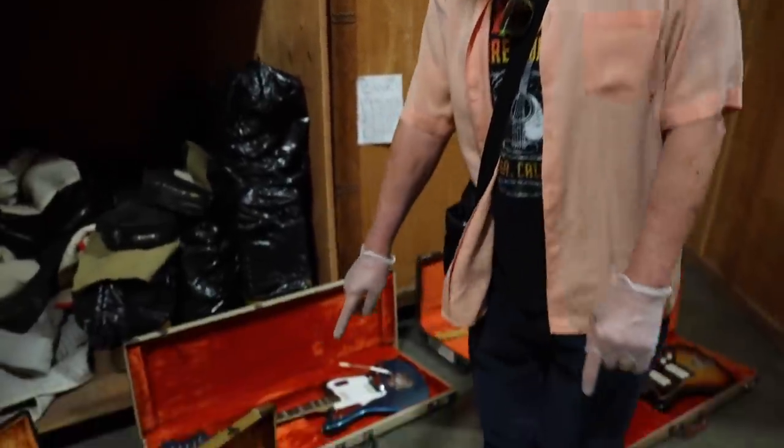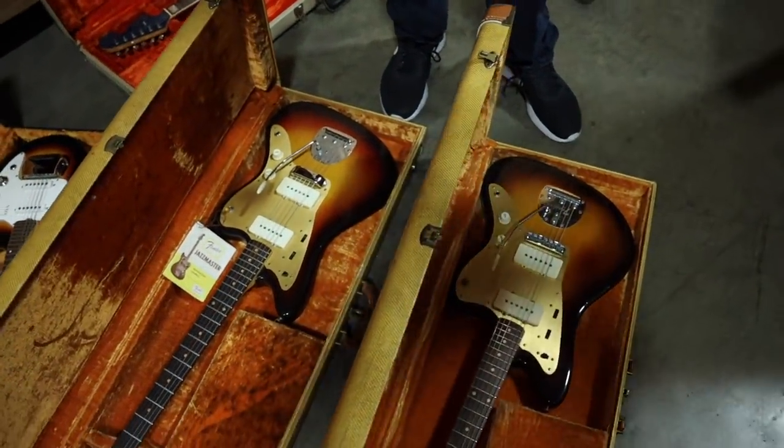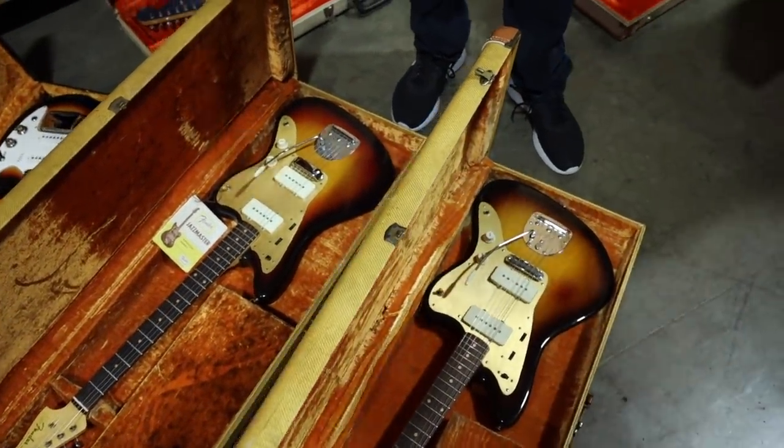So over here, I'm either seeing double or there's two beautiful 59 anodized guard Jazzmasters over here.